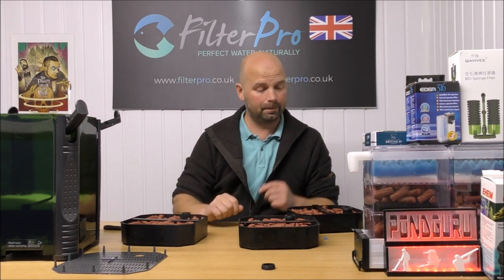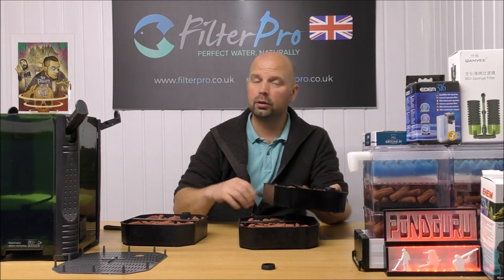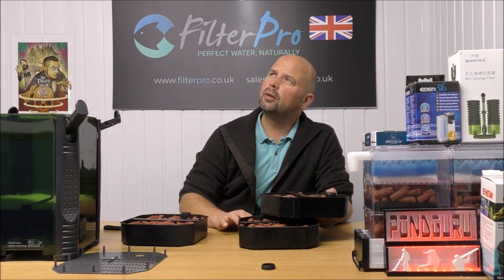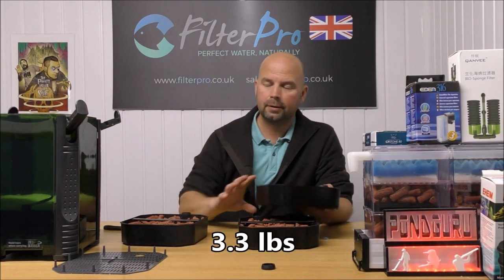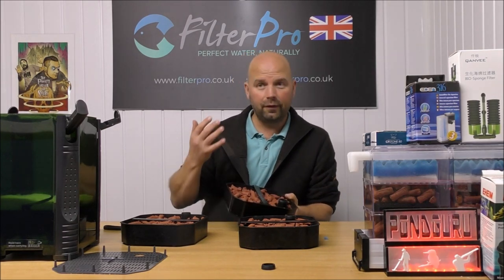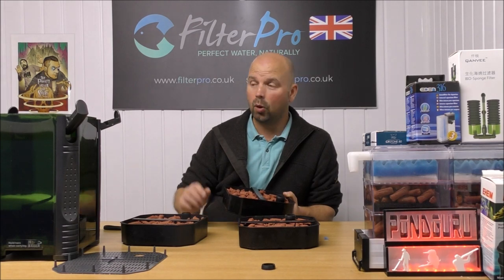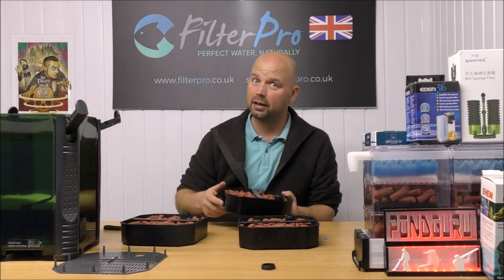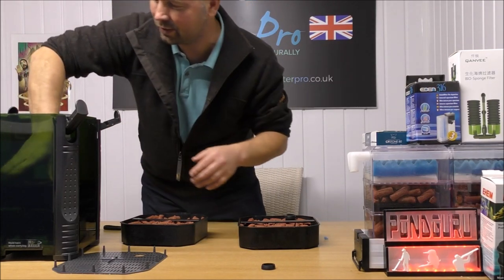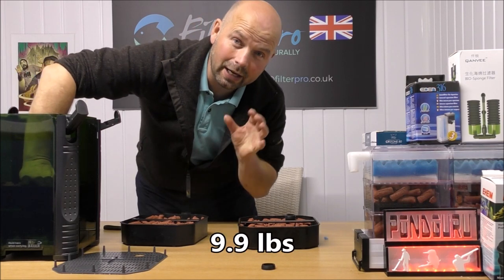So - three trays, each one holding 1.5 kilos of BioHome Ultimate. 1.5 kilos is approximately three pounds for you guys in the US. So that makes a total of 4.5 kilos of media, which is pretty good - that's more than a hell of a lot of filters this size will take. And for you guys in the US, 4.5 kilos is approximately nine pounds.